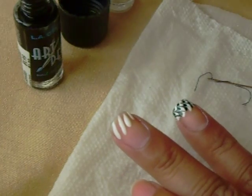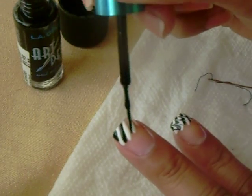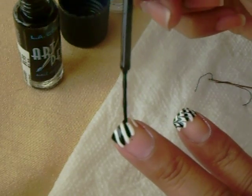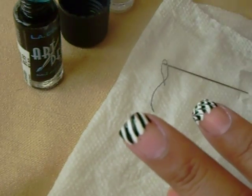And then take the second color and just fill in the other lines in between, like that.